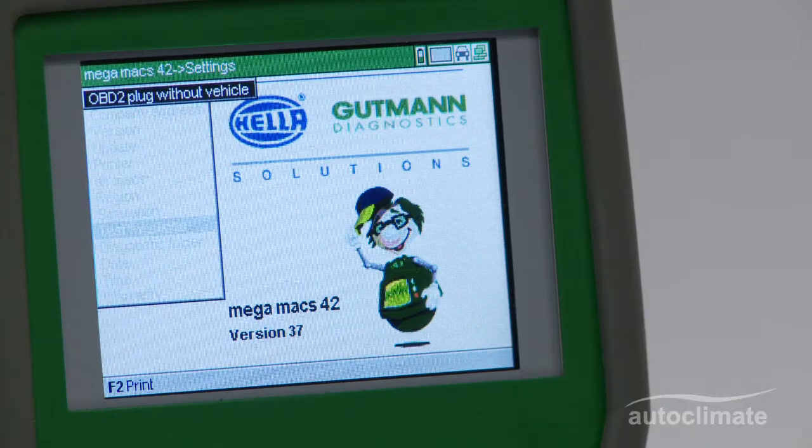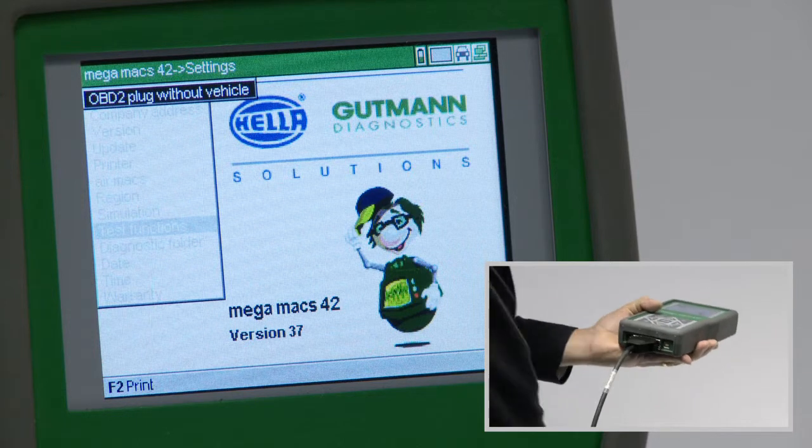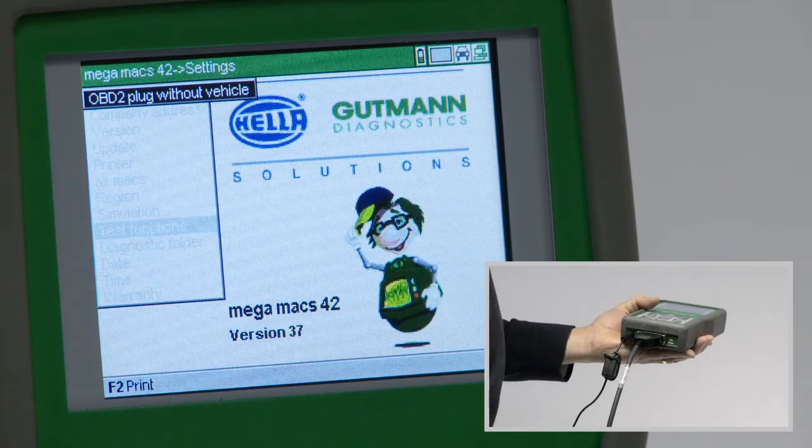A message 'OBD2 plug without vehicle' will be displayed. Plug the OBD2 lead and the mains power supply into the Megamax 42 and press enter.